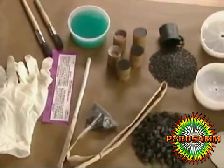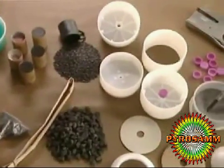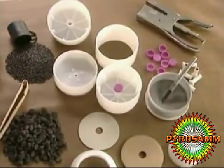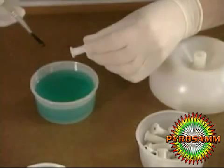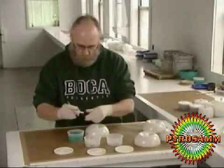A firework is made up of separate compartments within a shell. The burning fuse explodes one compartment at a time, creating those staggered bursts in the sky. The pyrotechnician first glues the main fuse into the bottom of the shell. The glue is naturally colorless — it's dyed blue so he can tell exactly where he's applying it.